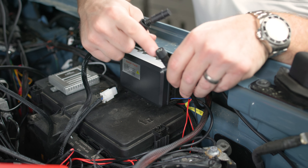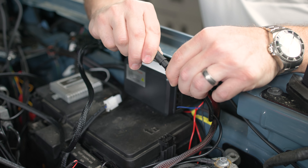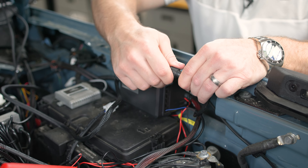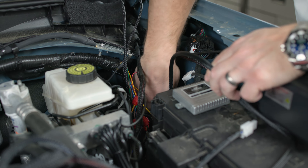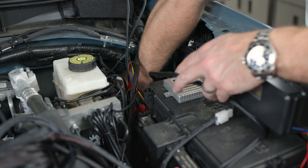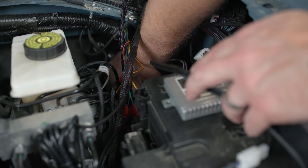Now we can connect our control harness to the auxiliary block using the included waterproof connectors. You'll notice there's a notch at the top — line those up, then bring your lock collar ring and screw it all the way down. Now take this side of our control wire and run it through the circular grommet here. Pull back on that grommet and push the wire into the cab of the Bronco, then push that grommet back around to reseal it.